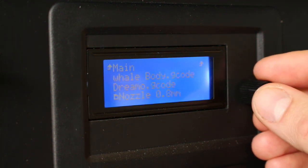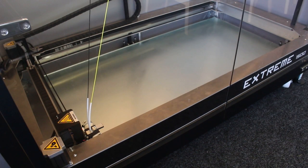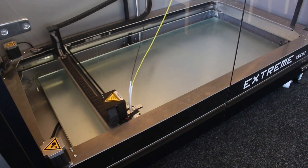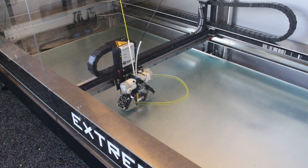Now we can select our print — we'll select the whale body G-code — and then the print should begin. There are the first few layers going down.